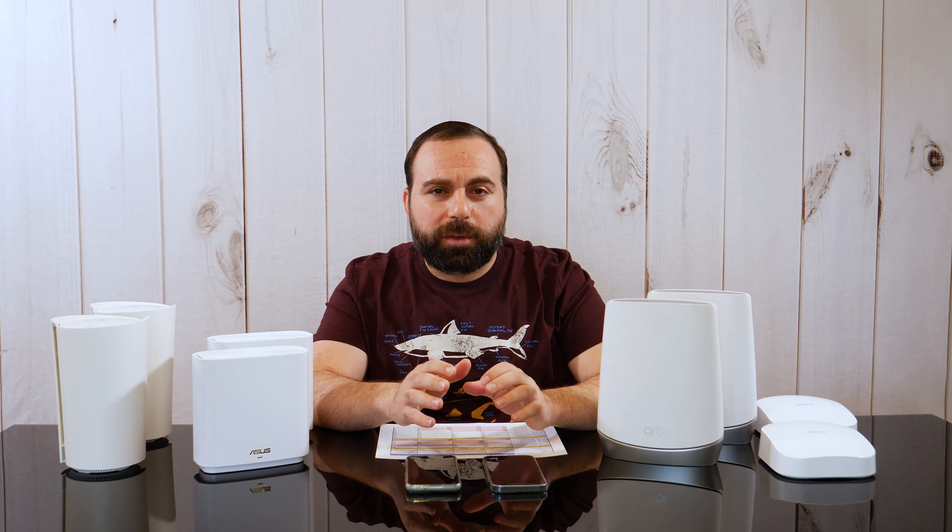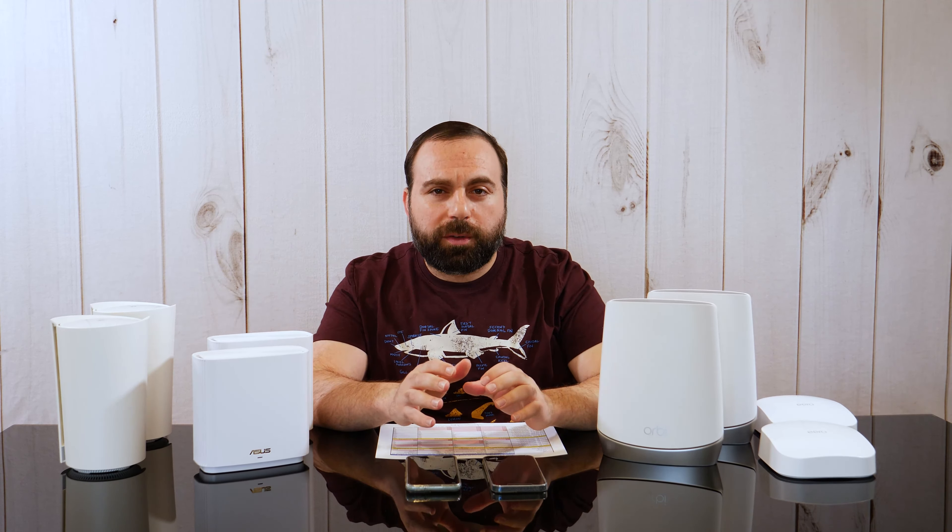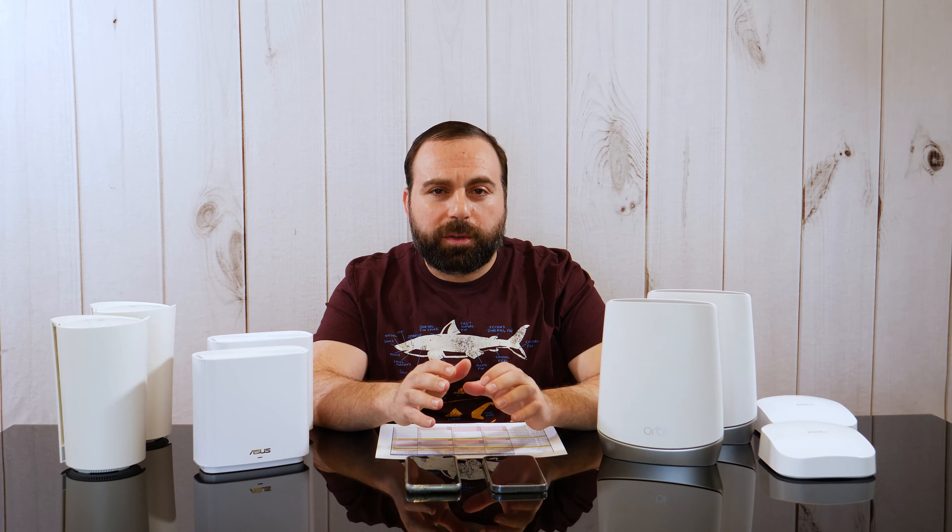With that additional band you get an additional 5 GHz frequency used as a dedicated wireless backhaul. So if you're getting a mesh system — two or more devices creating a single network — if I take the Orbi for instance and wirelessly connect these to each other, they communicate on a dedicated band, not sharing it with any other Wi-Fi devices. You typically get faster speeds with tri-band mesh systems using wireless backhaul.